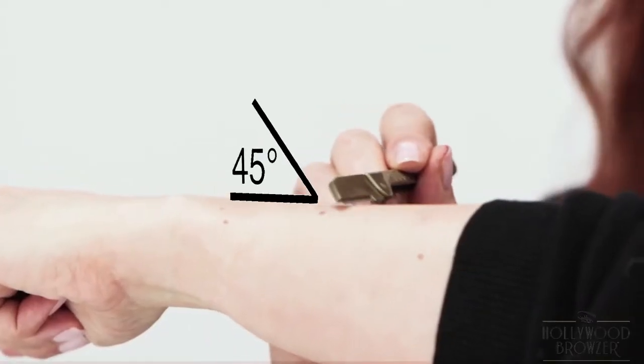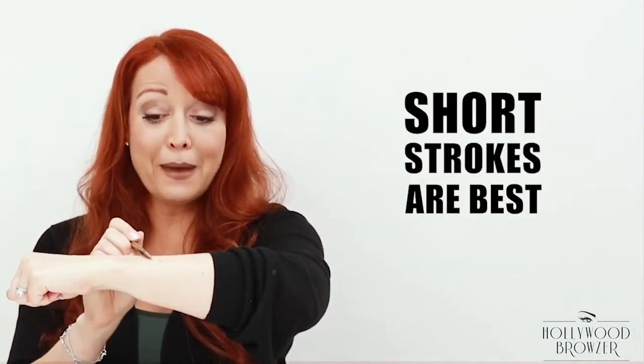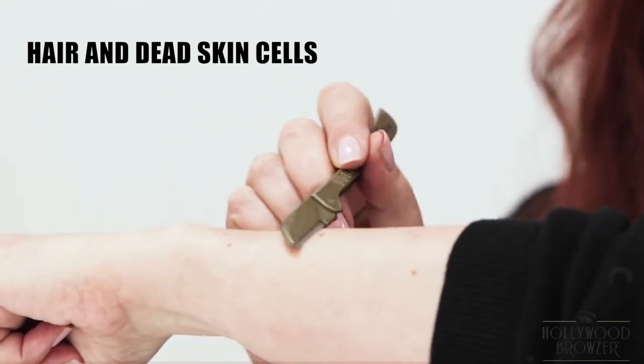At a 45 degree angle, you use short light feathery strokes — it's like combing the skin. The shorter the strokes the better. And what you're going to see immediately is the hair and the dead skin cells are going to fly right off the skin, leaving you with smooth, bright, youthful looking skin.